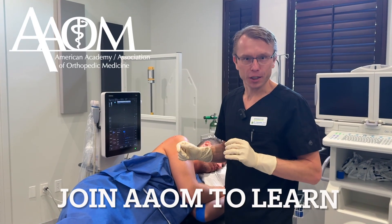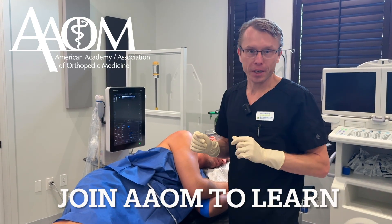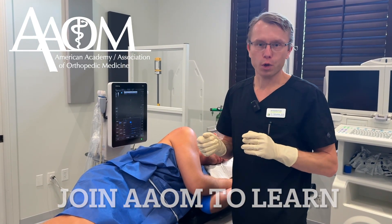If you want to learn how to inject the shoulder joint with PRP under ultrasound guidance, join the American Academy of Orthopedic Medicine, or AAOM. Become a member and come to our workshops.